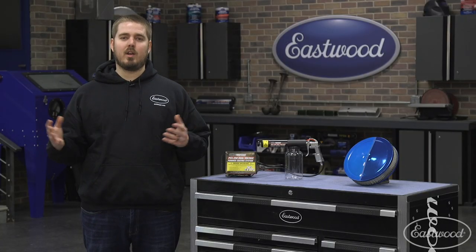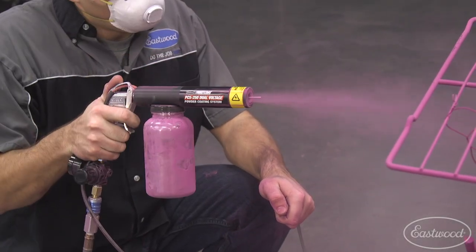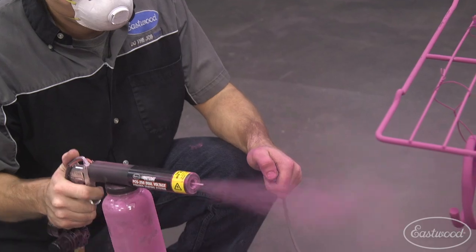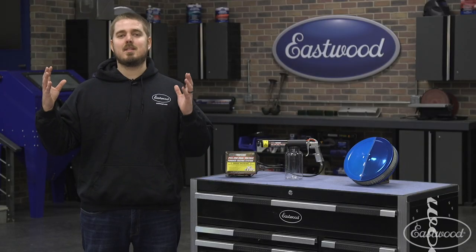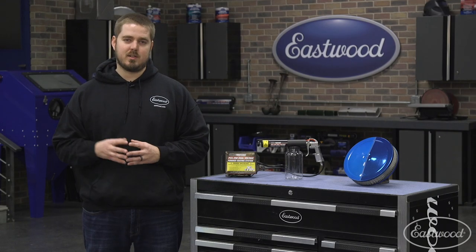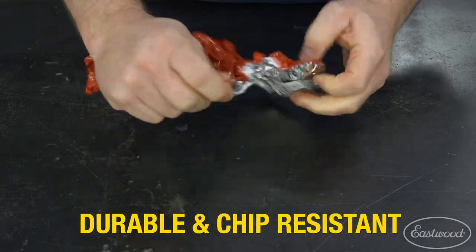So why do you need a powder coating gun? First of all, one 8-ounce bottle of powder covers the same area as 2-3 cans of paint. Plus it can be applied thicker than paint without running or sagging. It emits near zero VOCs or hazardous waste — simply sweep up the overspray. Plus it's more durable and chip resistant than paint.